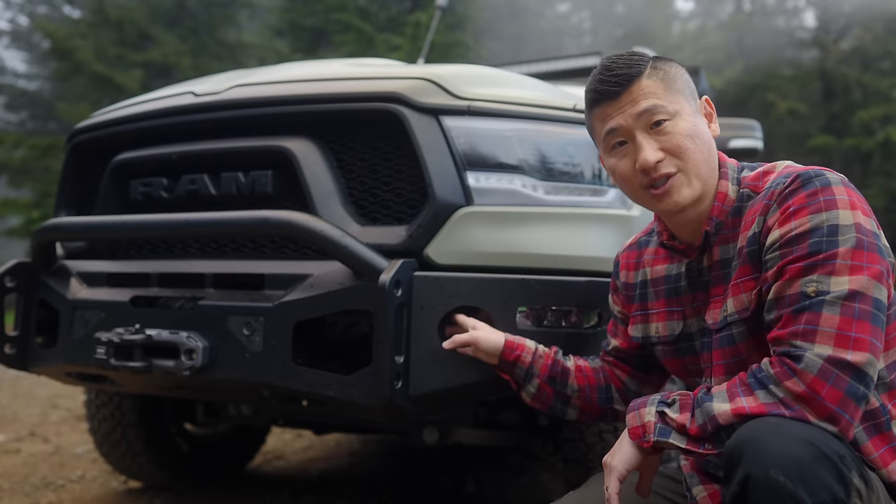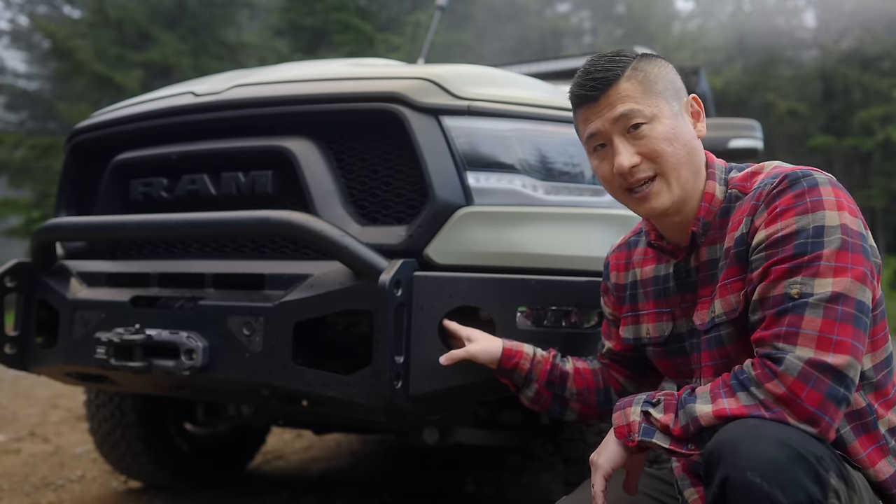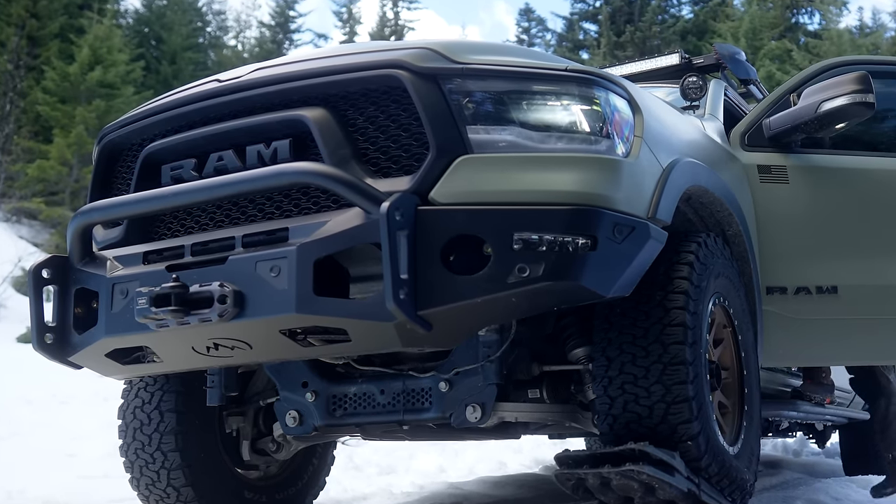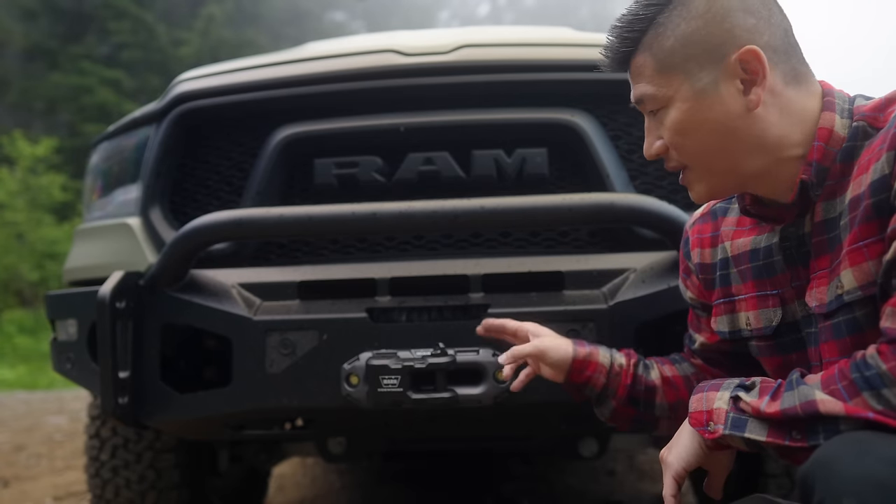For this section, I am planning to install 3-inch amber LED lights. In the center of the bumper, there is a cutout at the top which accommodates a 21-inch light bar.